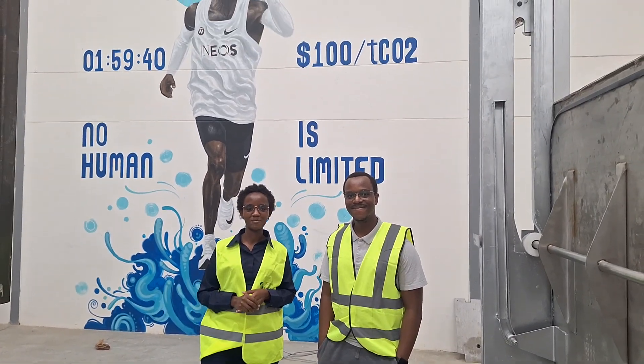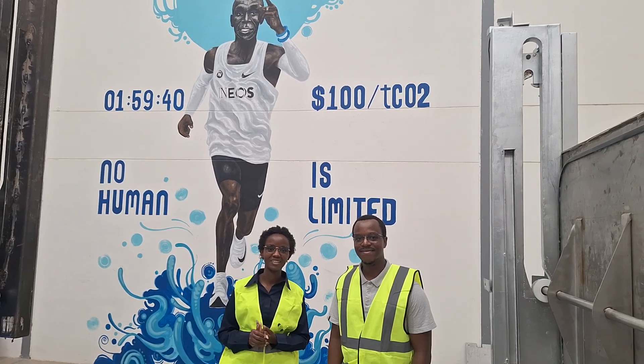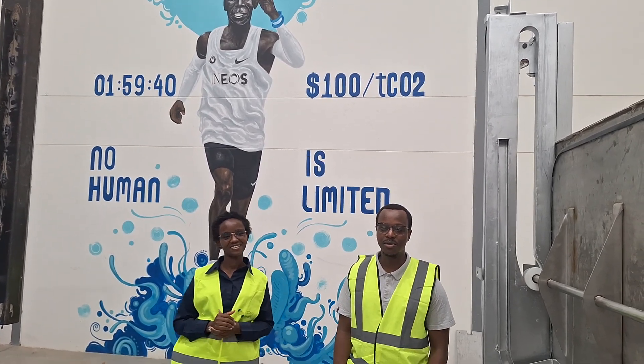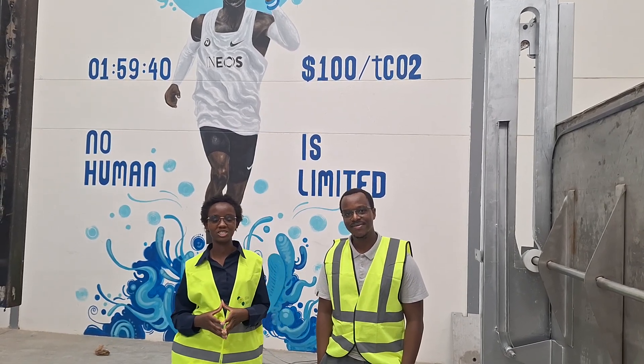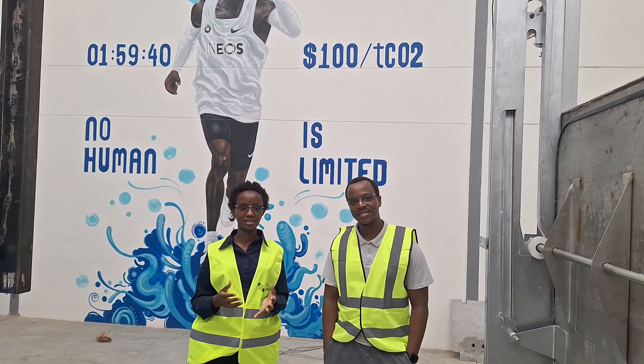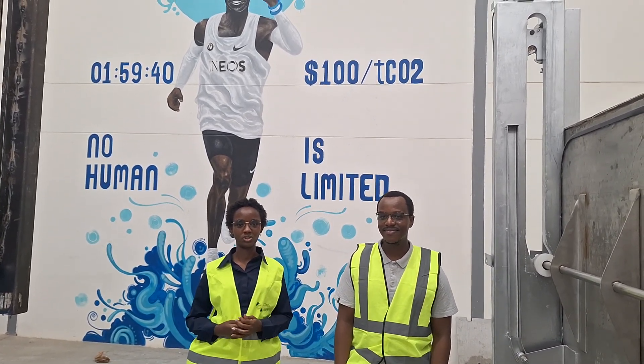Hi, my name is Fiona Mugami, I'm the Equipment Partnerships Lead at Octavia Carbon. And I'm Duncan Helioti, I'm the Product Lead at Octavia Carbon. We are at Octavia Carbon designing machines that capture carbon from the atmosphere. The goal here is to reverse climate change and end the fossil fuel age.